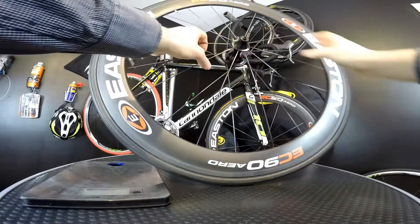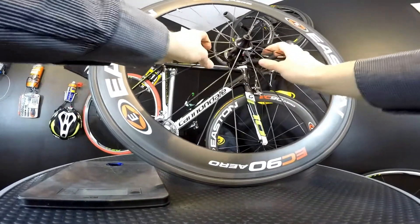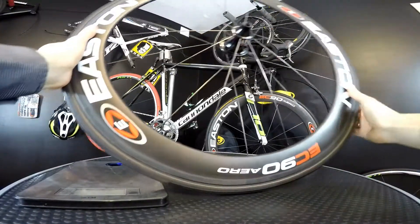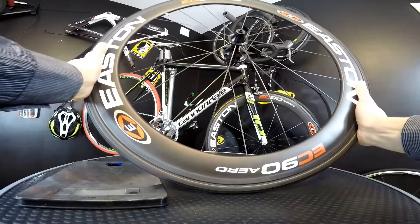What's up guys, Ken Eden here and this is the episode about Easton EC90 aero wheels. We're talking about aerodynamics and also the certain model of the aero wheelset.